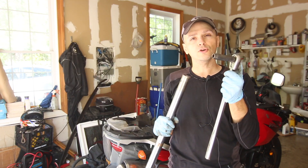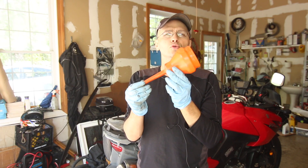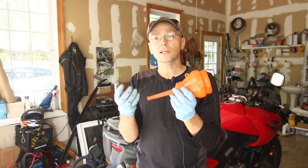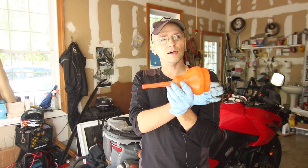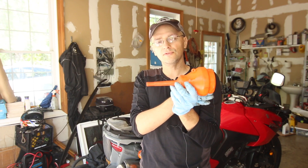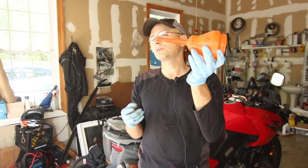Another thing you're going to need is a funnel. You don't strictly need one — you can cut the back end off a water bottle and you have yourself a funnel — but having a proper one makes it so much easier.